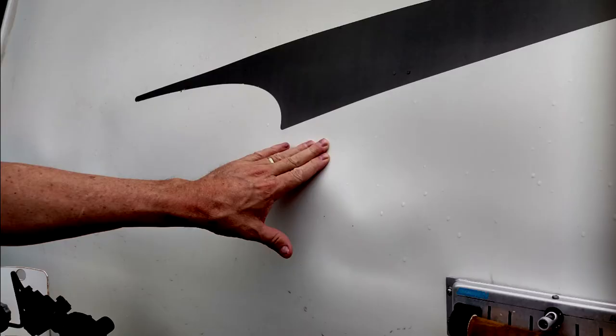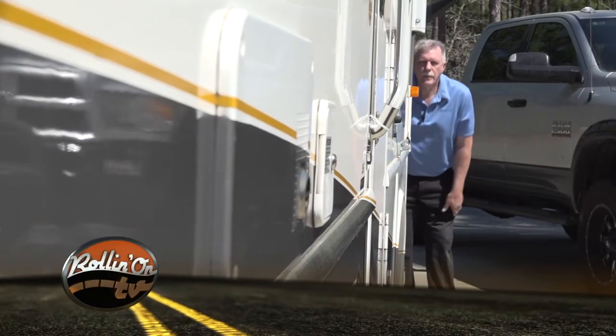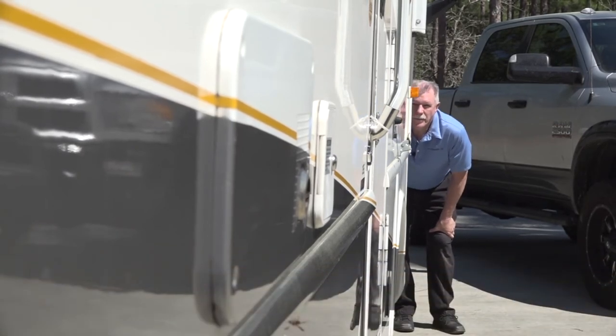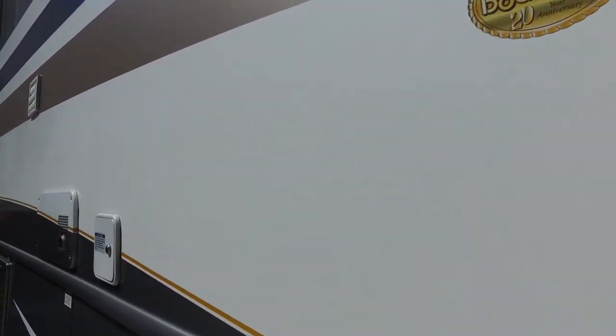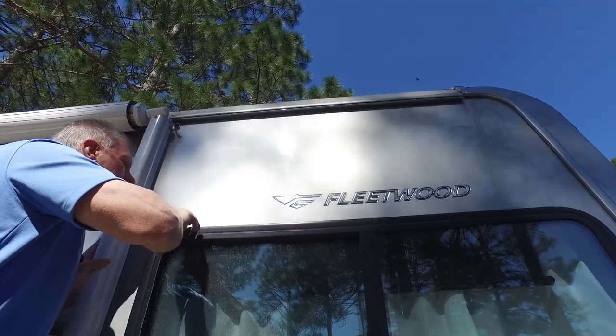Look and feel on the outside of the RV for any signs of delamination. Delamination is caused by water getting between the exterior fiberglass and the RV sidewall. When this happens, the exterior fiberglass starts to separate from the sidewall of the RV. You can stand at the front or rear of the RV and look down the side for any noticeable ripples or what looks like a bubble in the fiberglass. You can also press on the sidewalls to feel for any soft spots or air pockets. If you feel the exterior fiberglass move, it is delaminating. In most cases, delamination starts around openings that were cut into the sidewall like a window or the water heater. Repairing delamination can be very expensive, so inspecting these areas on a regular basis will help identify a potential problem before delamination starts.